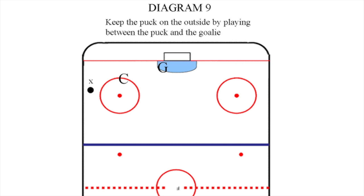The defensive player C, in Diagram 9, must keep the opposing player to the outside. This is achieved by staying between the player and the net. Be patient, because the defensive player has the advantage. The player on the outside with the puck will have to try and score from the outside, which is difficult to do.